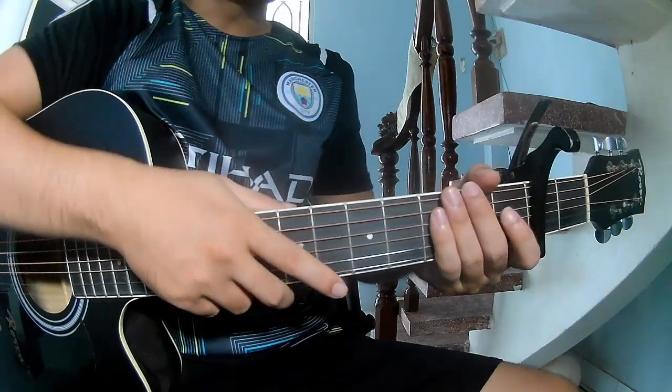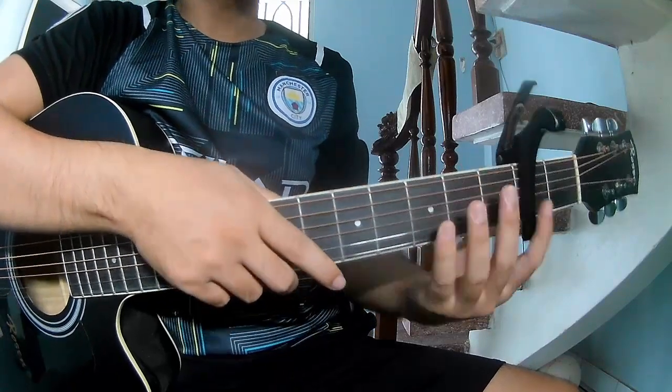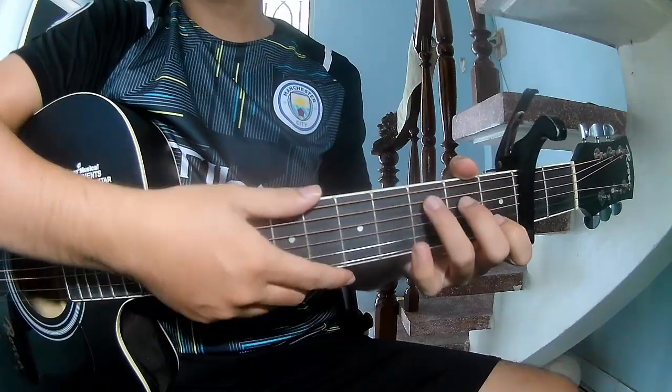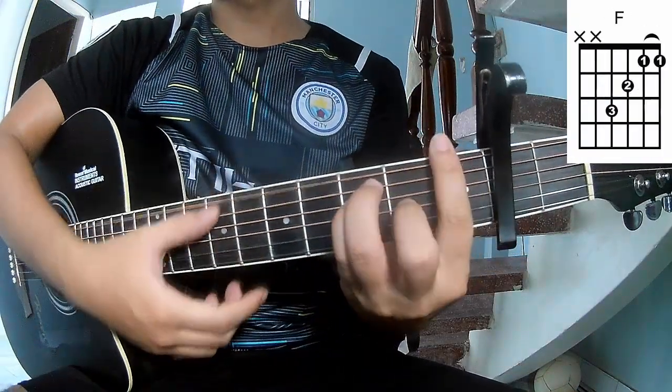Hi everyone, today we'll share how to play guitar's first line by Oliver Tree. First, use a capo in the second fret. The chords for this song are A, C, Am, Em.